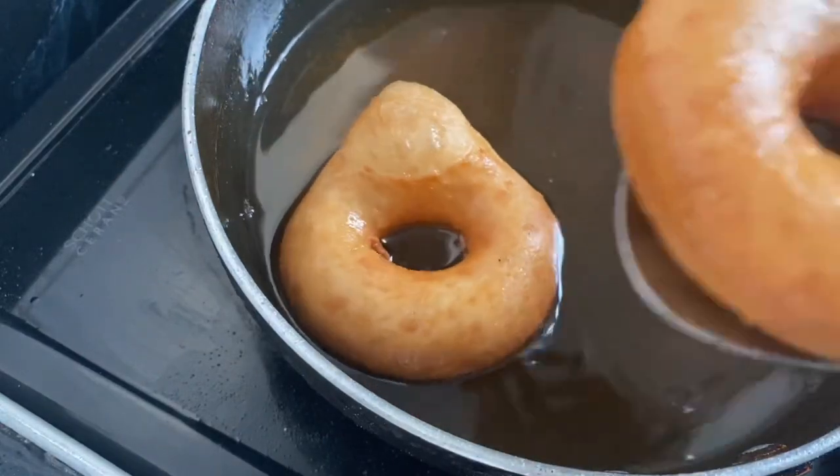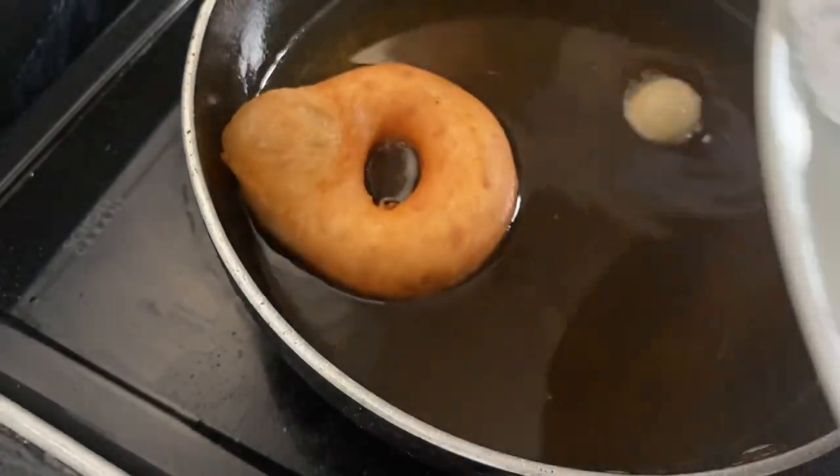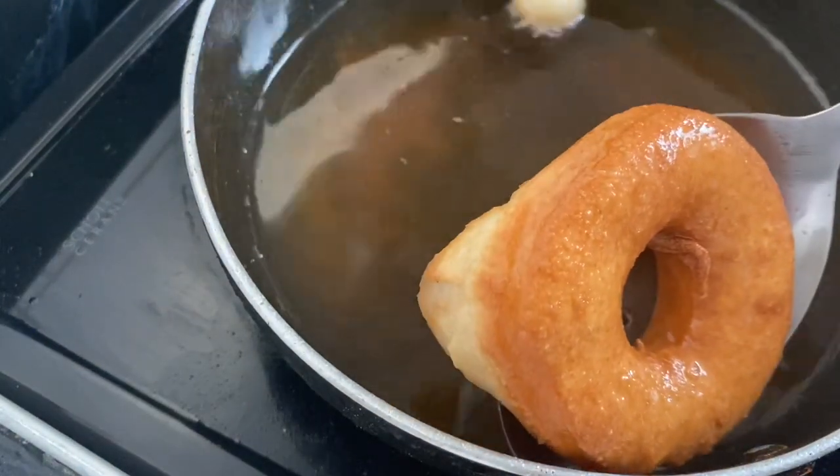Now that we're done with these, I'm going to show you how to make a quick and easy glaze that turns these into glazed donuts in less than a minute.